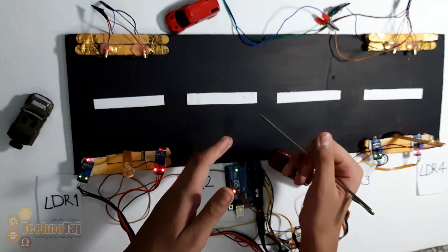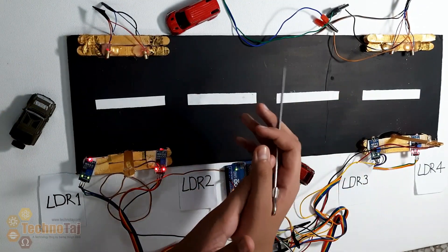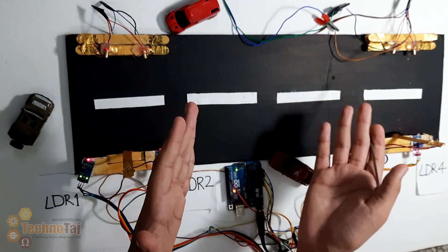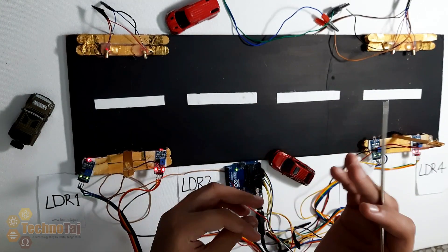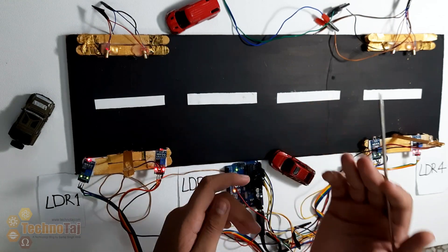Hello friends, my name is Sarthaj. Today in this video I will show you my latest project PLUS. PLUS is a Professional Lighting System for streets and stairs.